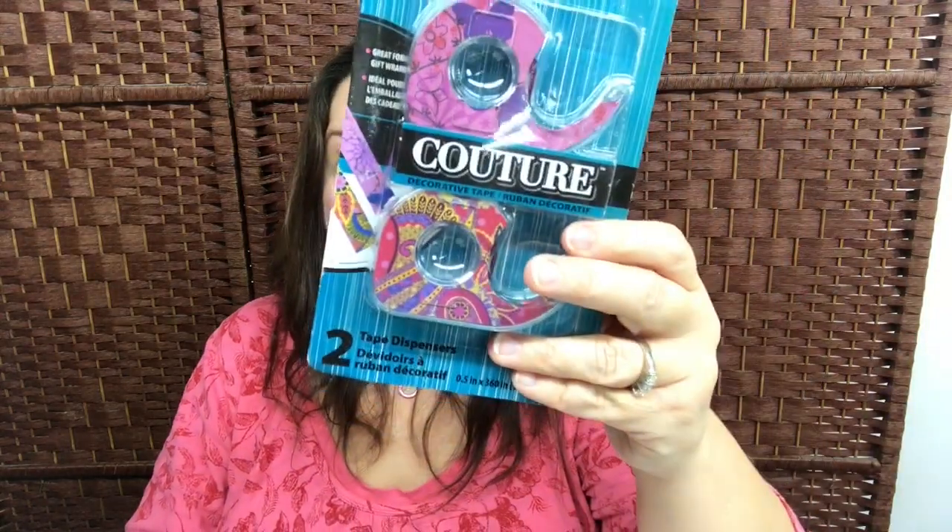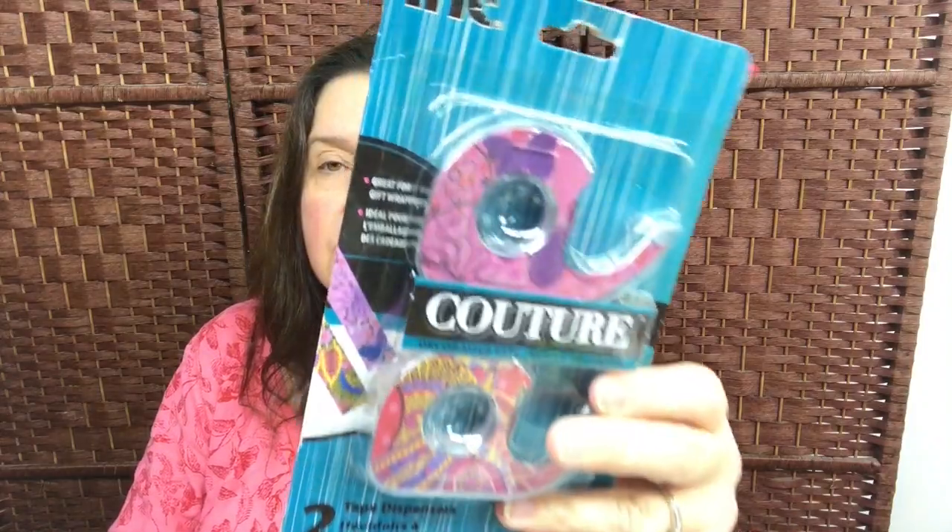I picked up a package of this Couture Ink fashion tape. You get over a meter on each roll — not a bad deal — and they're just very decorative.